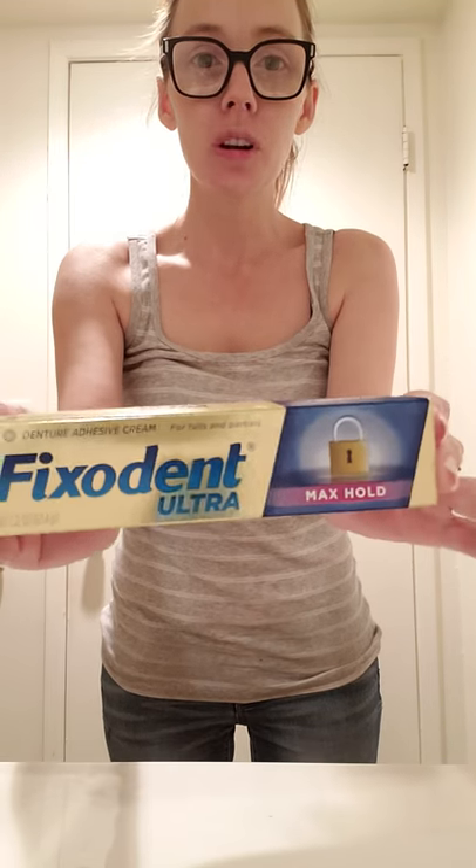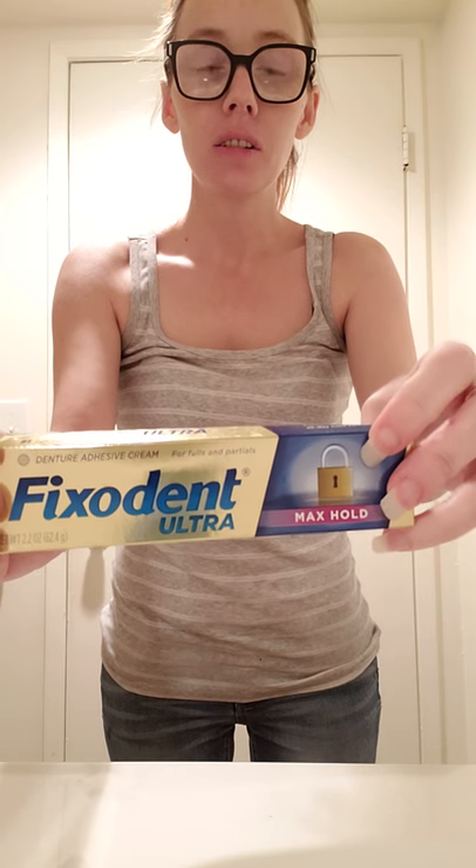I'm not going to do a whole video, but people have been asking me about the Fix It ultra max hold. It does have the lock on the box, but I just wanted to show you what I have to do to get these out — to show you the hold it has. I've been wearing them since 8 o'clock this morning. I'm taking them out because I want a hot cup of coffee and a donut and I just want to enjoy it.